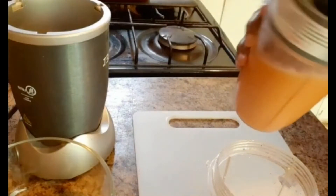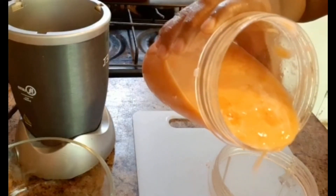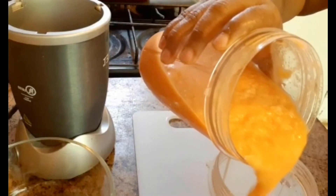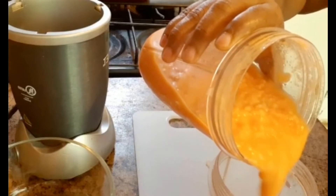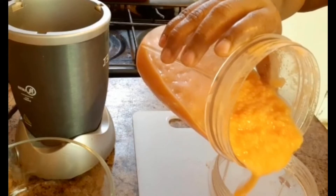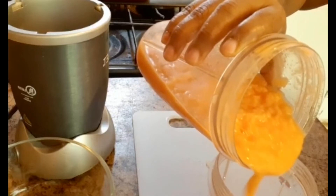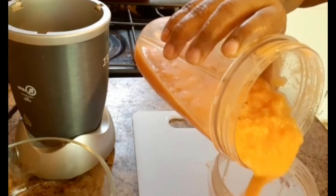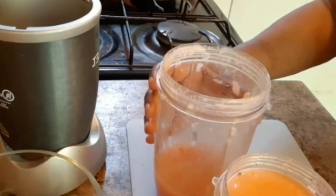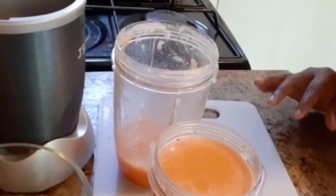I'll be pouring this out now guys. Wow, nice and beautiful. Look at that guys — mmm, delicious, look at it!